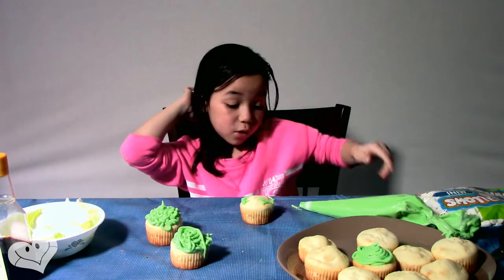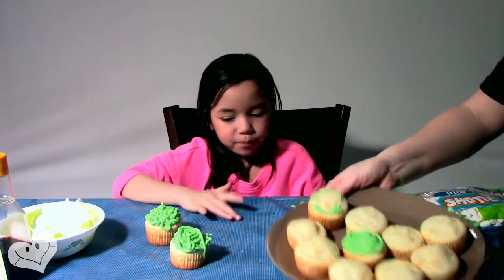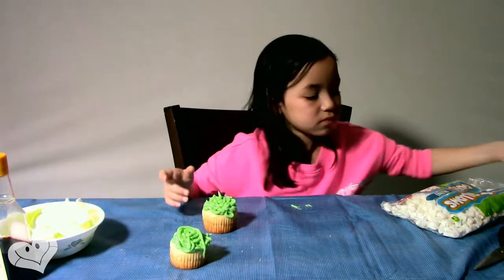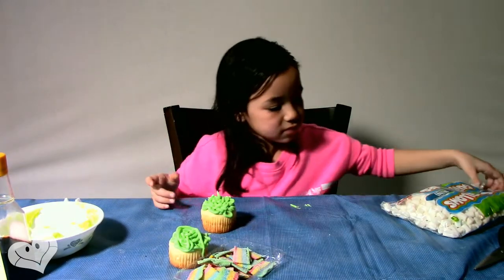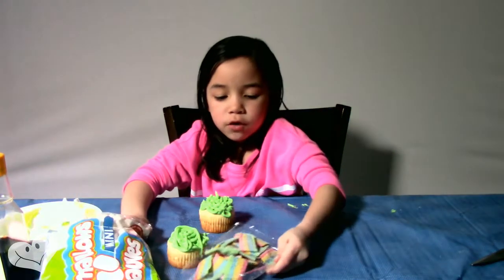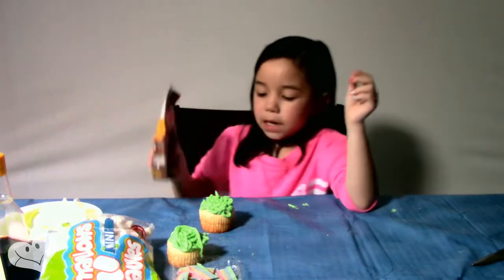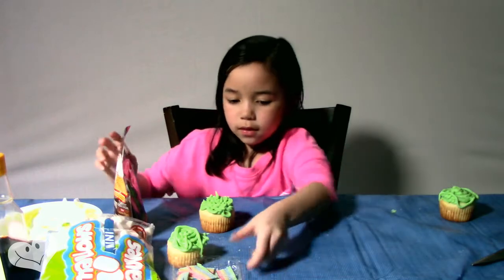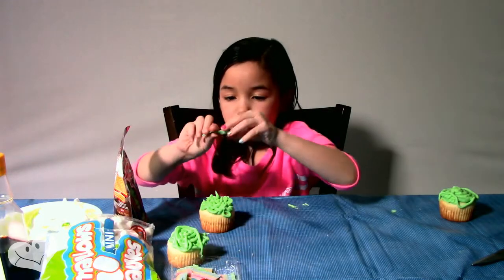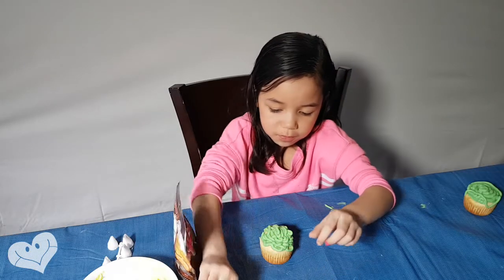My mom's going to frost the cupcakes, so I'm just going to start putting the candies and stuff on. We've got marshmallows, rainbow strips, and Rollo minis, which I love. I think I should put marshmallows on.